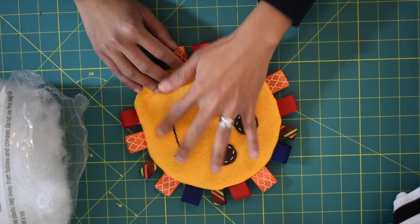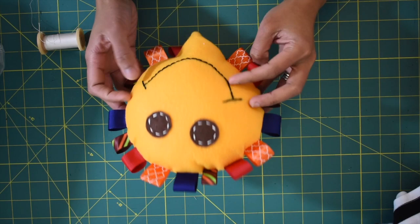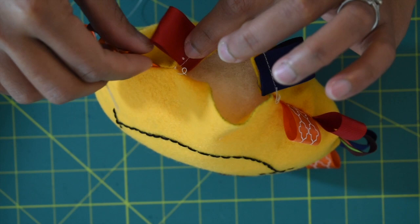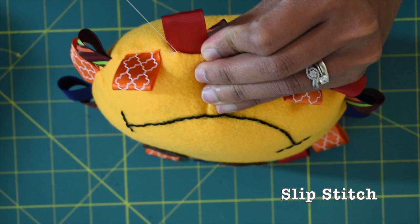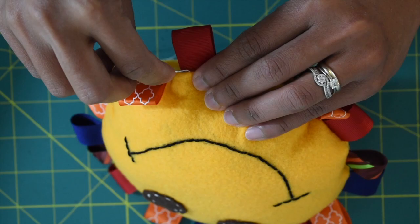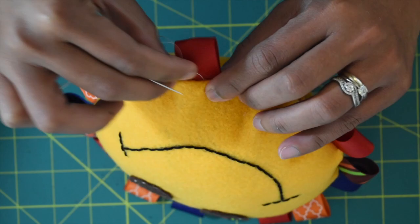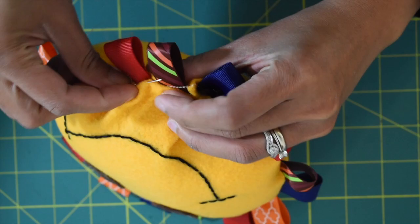You're going to end up with something like this. Now go ahead and stuff this with fiber fill. Once you've done stuffing, we're going to sew the bottom opening closed. Use a hand sewing needle with polyester thread and do simple slip stitching to close this hole. Insert your needle into the fold so your thread will be invisible, then do the same with the other side, going back and forth until the opening is closed.